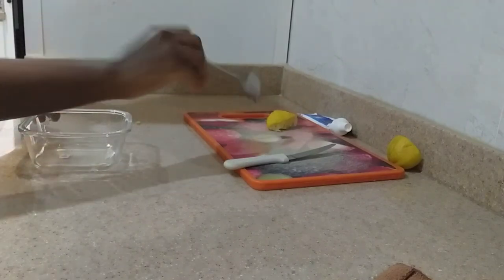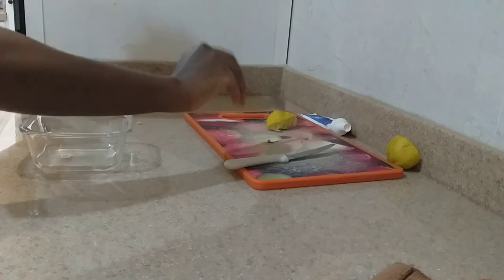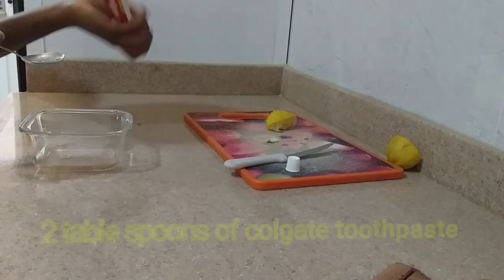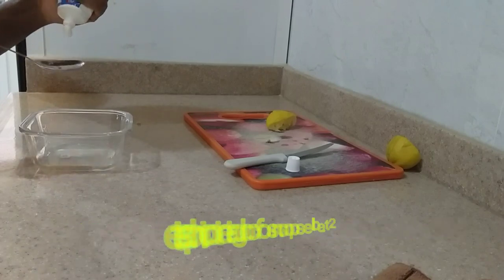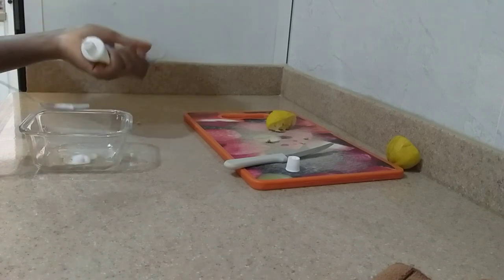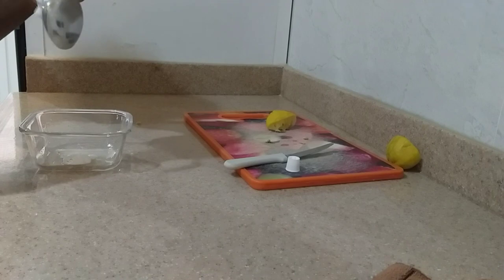Lemon is good — it is rich in vitamin C and citric acid, so they can help to brighten and lighten your skin. That is Colgate toothpaste that I'm going to use. In this case, you're going to need two tablespoons of Colgate.